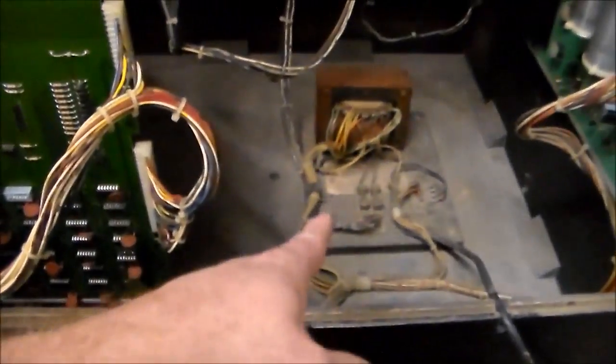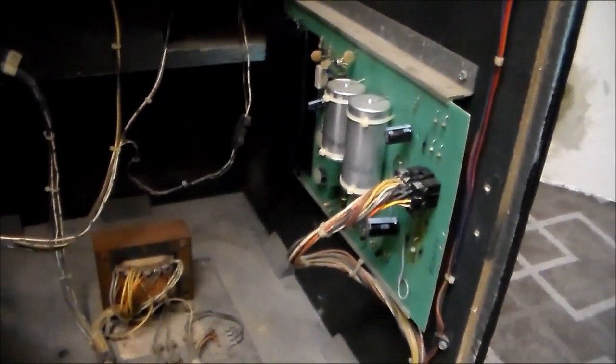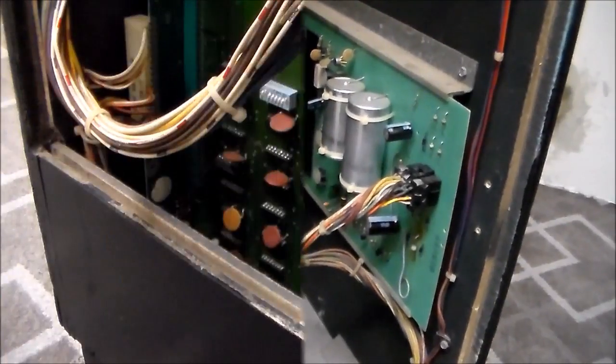Looking here on the other side — you probably can't see that right now because it's so dark, but everything looks good and we've got the fuses here. So we're going to check these voltages first. Let me go look up some numbers on the schematics and then I'll come back and we'll check those.